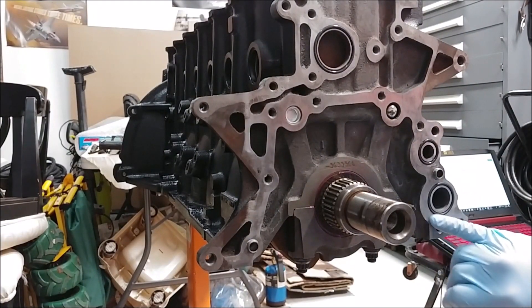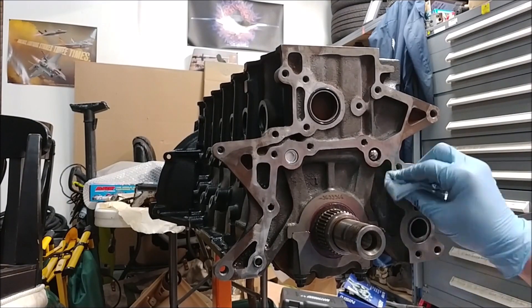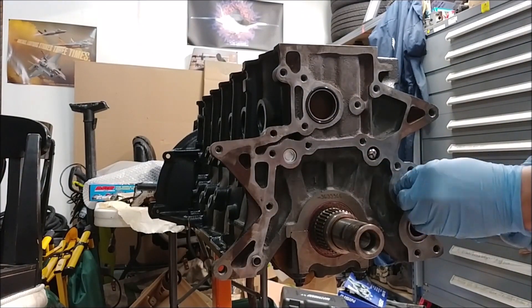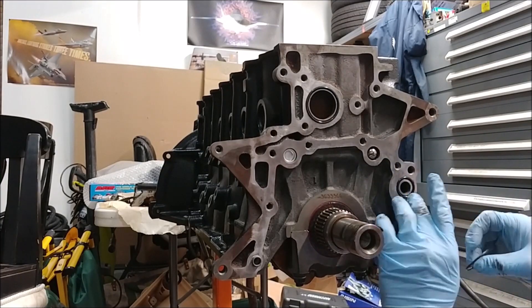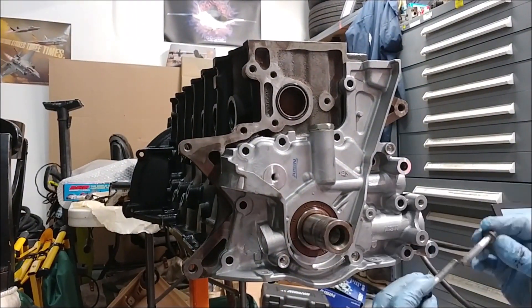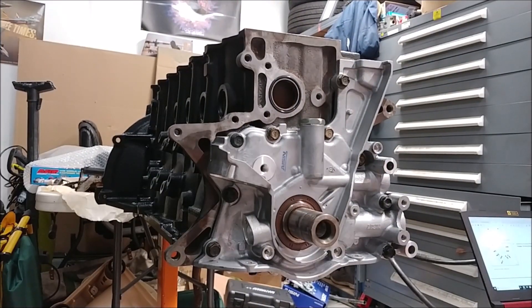These are the O-rings I was referencing before. Alright, got her all torqued up and installed.